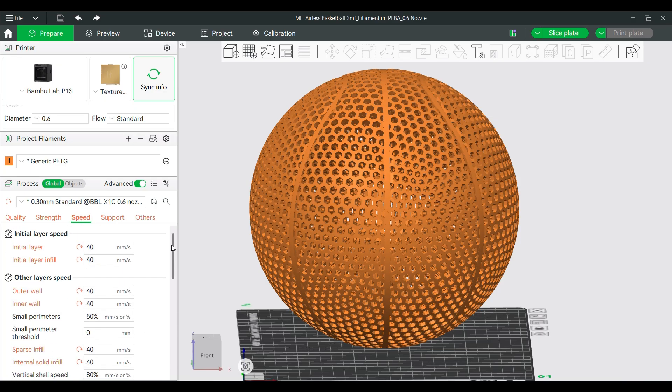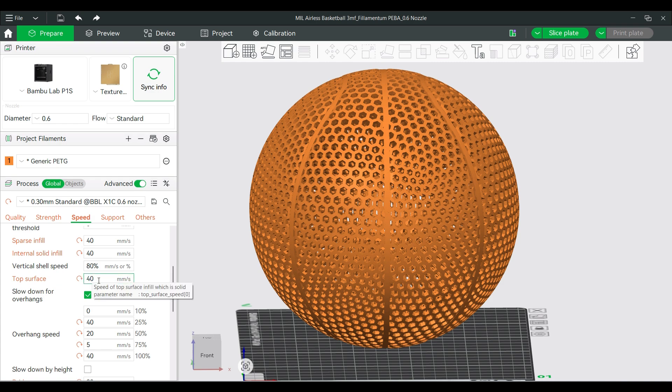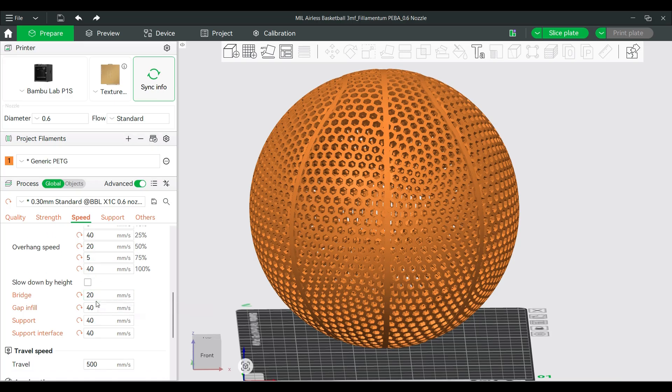For the speed settings, I printed everything at about 40mm per second. The only areas I changed were overhangs and bridges, which I set to about 20mm per second. Those are really the only things I changed in the speed settings for printing the basketball.